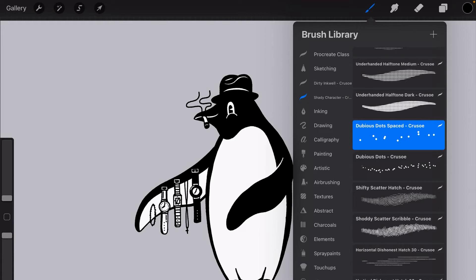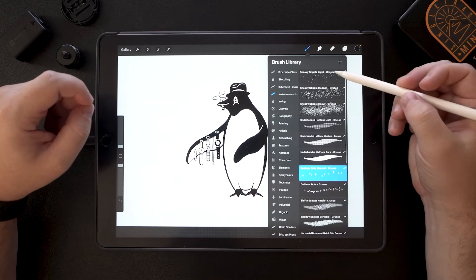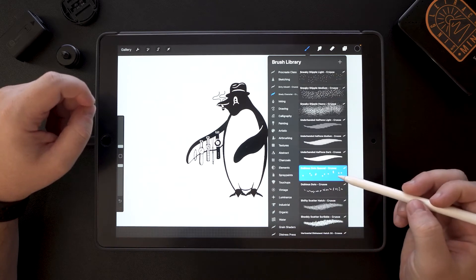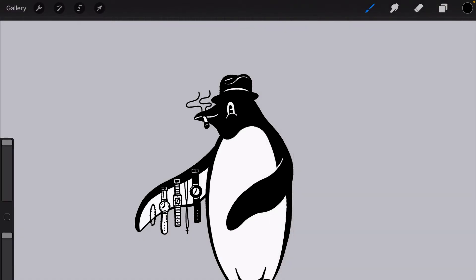This is actually a brush that is available in my brush set that I'm selling called Shady Character. I have multiple versions of this — we have the sneaky stipple and the dubious dots — different versions that are going to allow you to create a cool stipple brush.